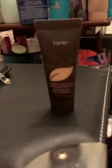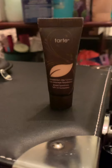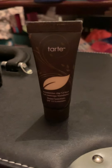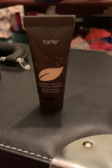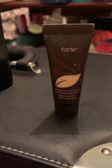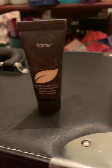Now we're moving on to this Tarte foundation. Someone sent me this and normally I like makeup products, but this stuff actually gave me hives. This is the Tarte In the Zone Clay 12-Hour Full Coverage Foundation in my shade. It made me break out into bad hives — I had to wash it off within the first two to three minutes. It was horrible.